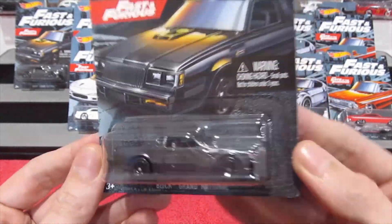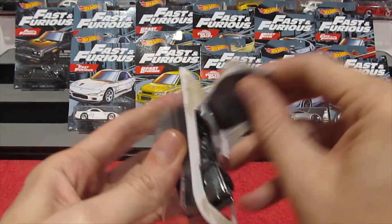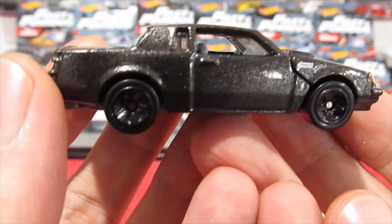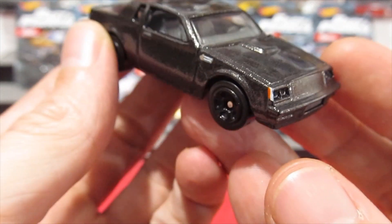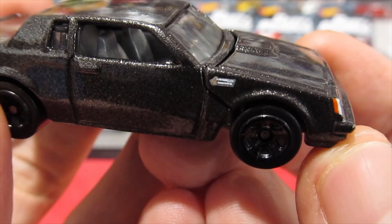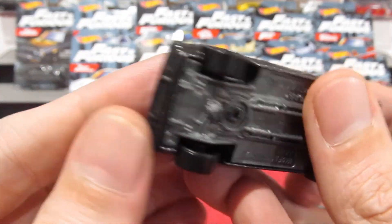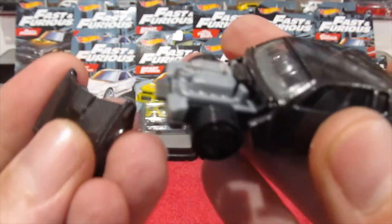First of all, this is the Buick Grand National in a really nice gunmetal gray — it's got a lot of metallic in the paint, looks absolutely fantastic. Blacked out wheels, no tampos; all you have is a little bit of tampo on the side plus a little bit of side markers, so really no details in the slightest. I was told that this one has an opening feature — there we go.